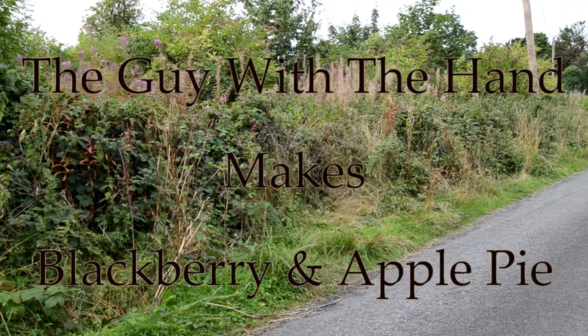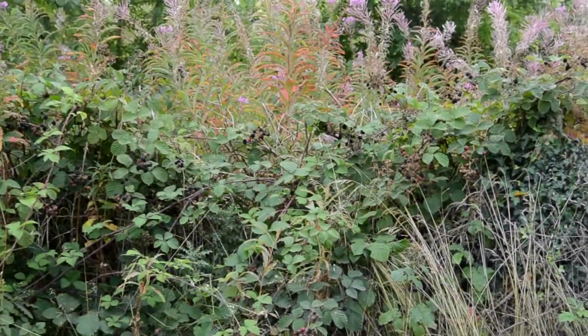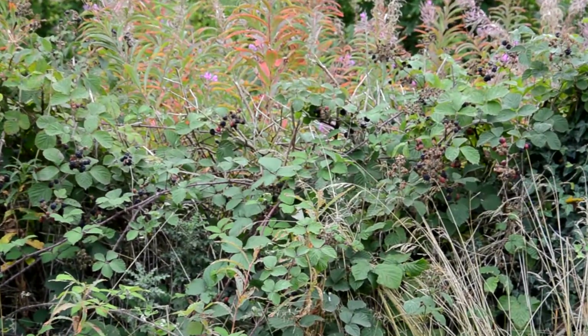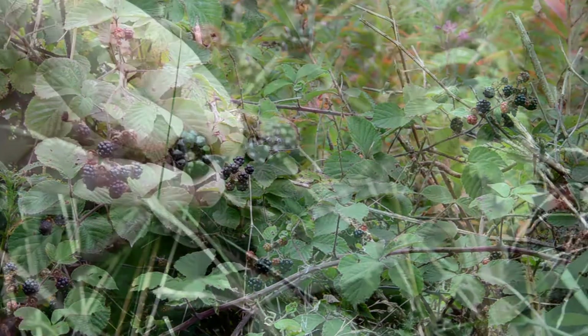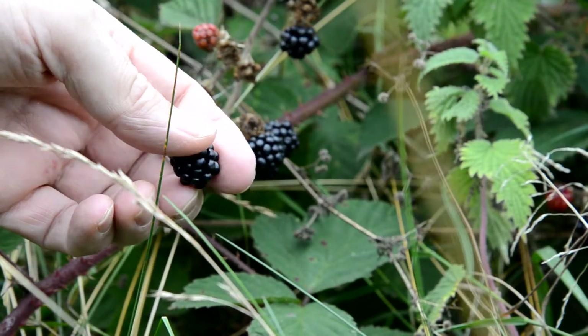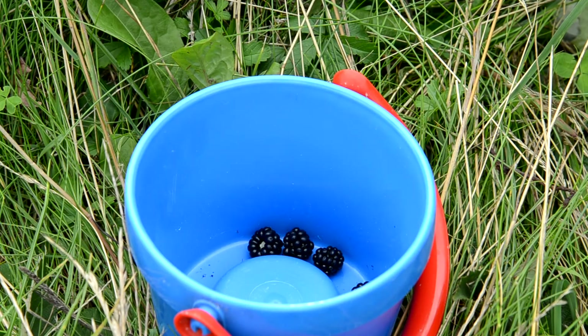If you go walking down a country lane at this time of the year, you will see blackberries — lots of blackberries — if you look closely enough. Seeing them immediately makes me think of food. In this case, I'm thinking blackberry and apple pie.